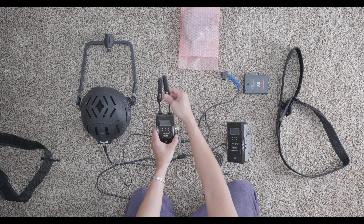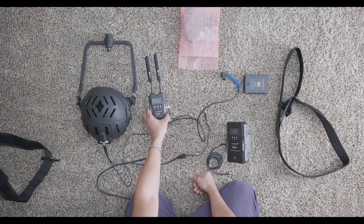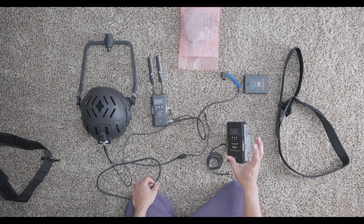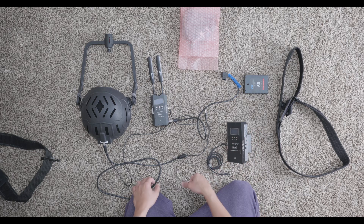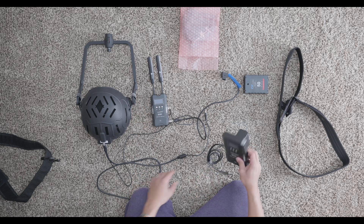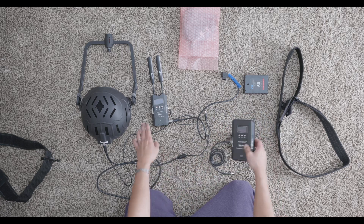We have the actual transmitter right here, and it comes with two antennas. When I unboxed this I said there were four antennas — two for the transmitter and two for the receiver — but the receiver actually doesn't need antennas. The two extra antennas are just spares in case you lose these two, since there's no antenna input on the receiver.